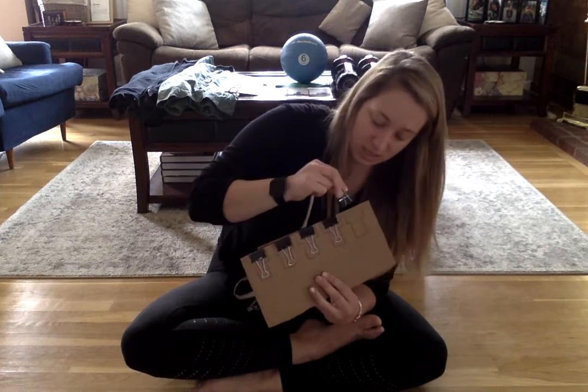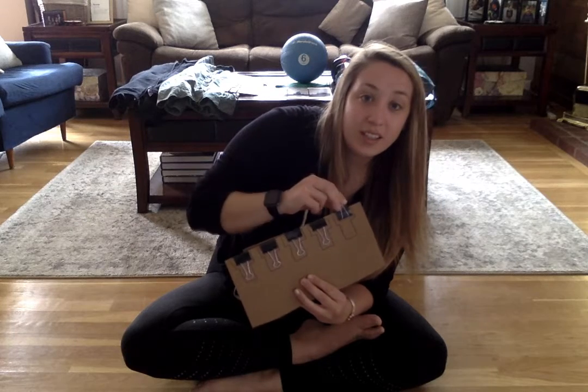Open. Line it up, and release. Nice job guys! Let's try two more.